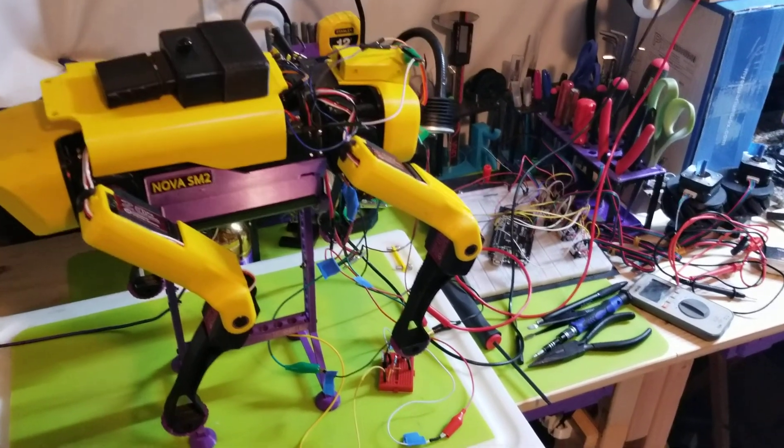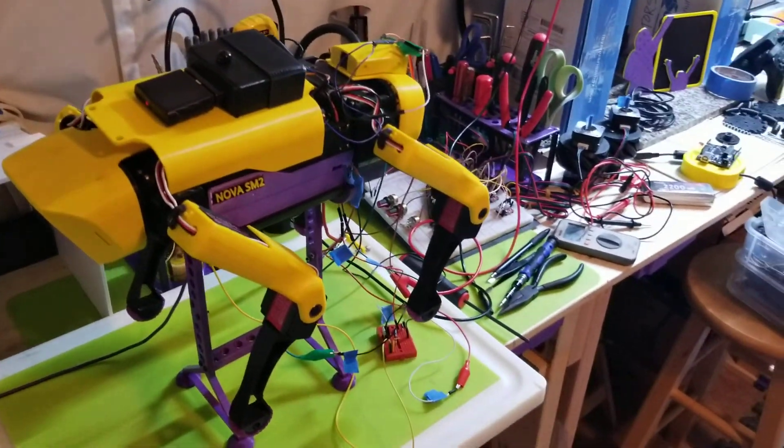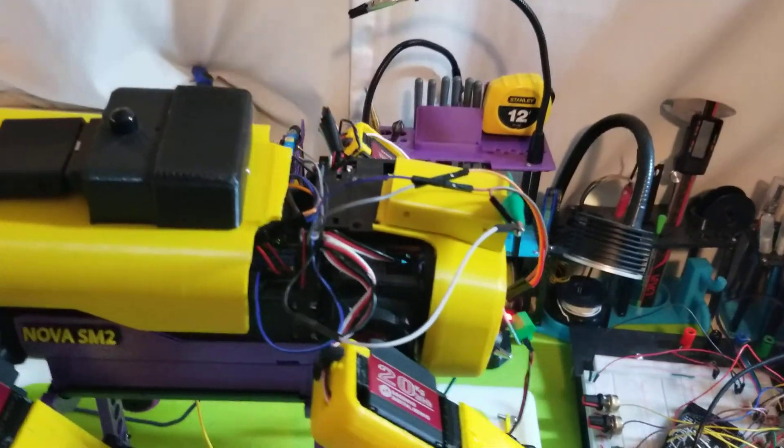I just finished setting up the MPU unit, so that's working pretty cool — I'll demo that in another video coming soon. But right now what I'm working with is a current sensor, the ACS712 module.